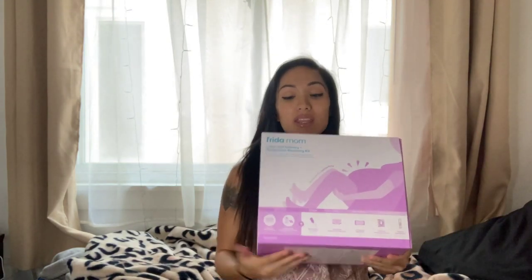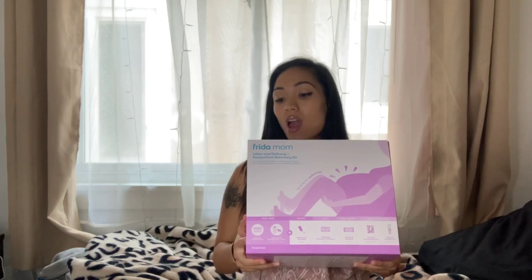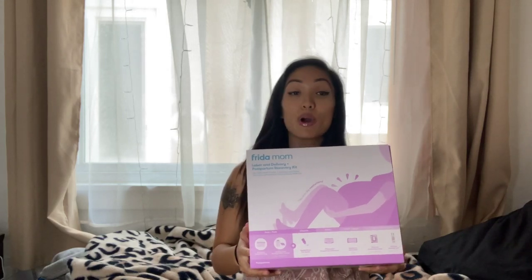What's up guys, thanks for tuning in to my channel. For today's episode we are going to be unboxing this bad boy — this is the Frida Mom Labor and Delivery and Postpartum Recovery Kit. I actually did a poll on my Instagram to see if you guys wanted me to do a video of me unboxing this.